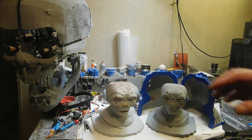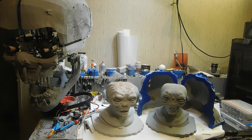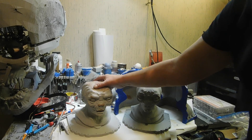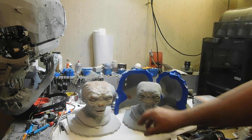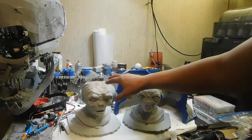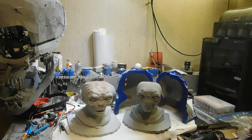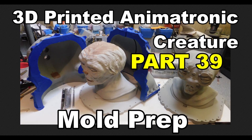I have tape along the edges where the positive and negative parts of the mold match up to the base plate — I'll just peel that tape off and it'll be ready. Overall the big boy is coming along. I've also been working on a future animatronic and another prop I've been wanting to try. I'm happy with it and hope y'all like this video — it's fun, it's just part of the process. Thank y'all, later!